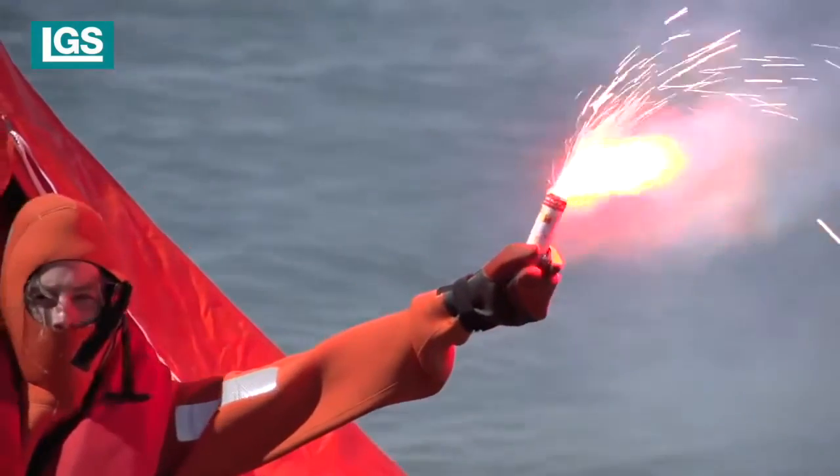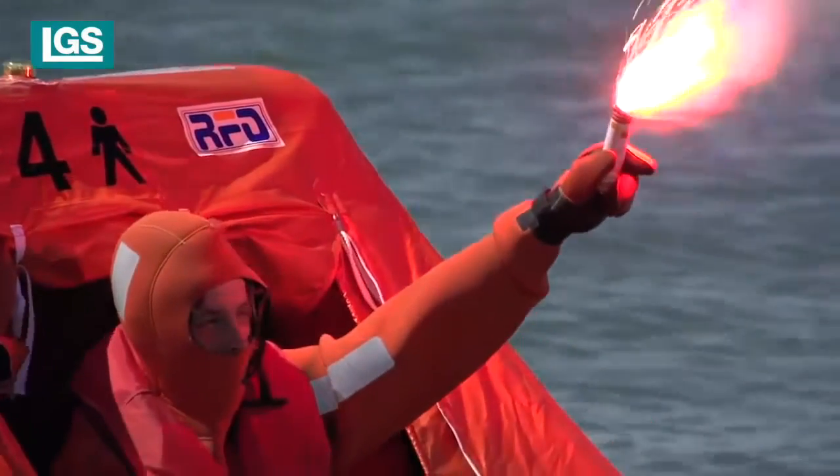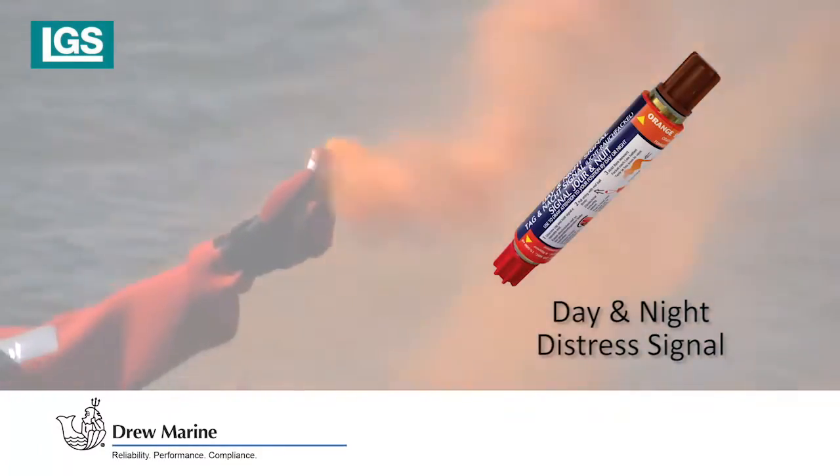Incorporates a 15,000 candela red flare at one end, with a duration of 20 seconds, for use at night and day, and a dense orange smoke at the other, with a duration of 18 seconds, for daytime use.